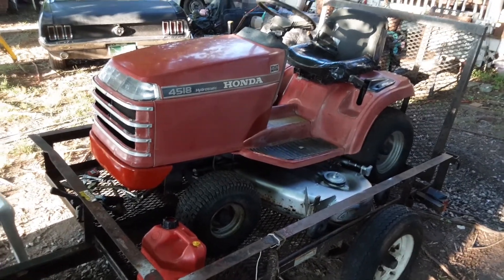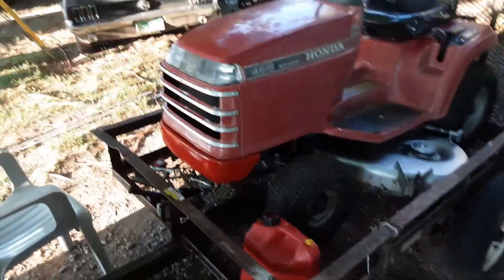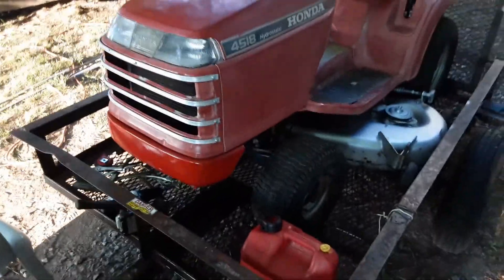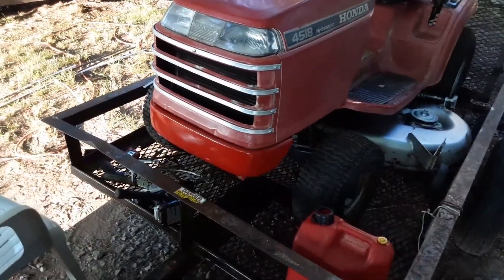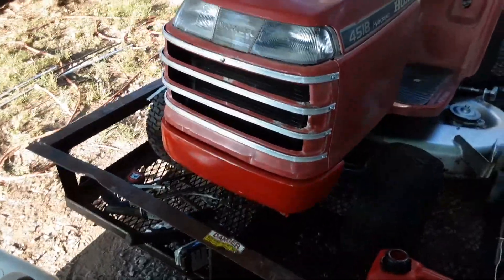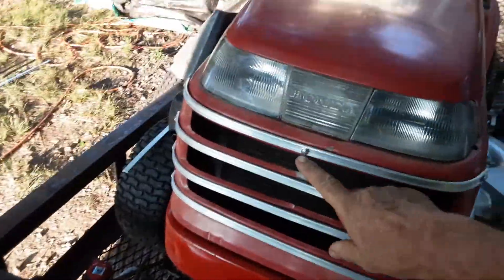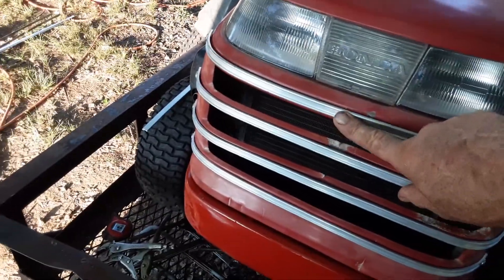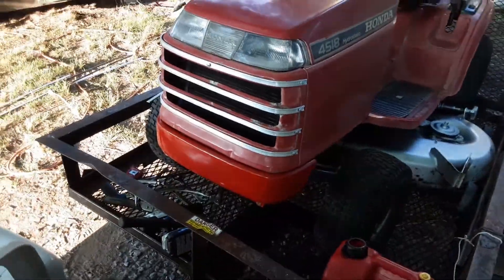A video about the 4518 Honda — these all get beat up in the front unless you got a guard. So what I did, I bought some aluminum strip and just screwed it on. I avoided putting screws in the middle, but I had to put one here because it has a tendency to peel up.